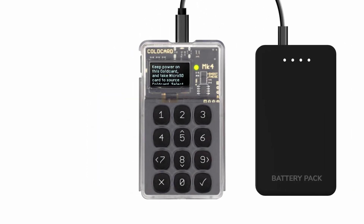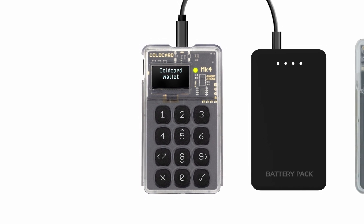Press OK to start cloning. You'll see a message telling you when the cloning process is finished. Press OK and your newly cloned cold card will reboot. Congrats, you've successfully cloned your cold card.